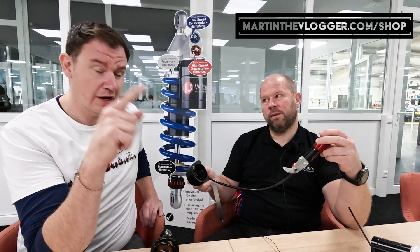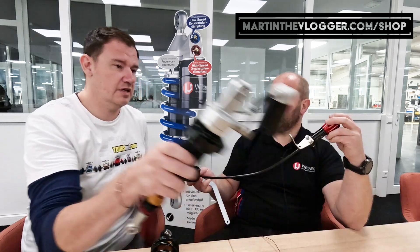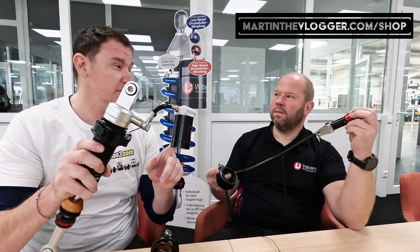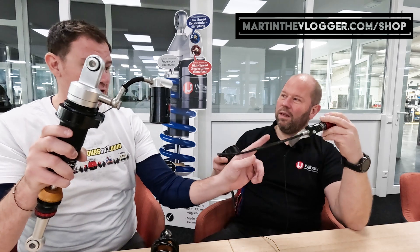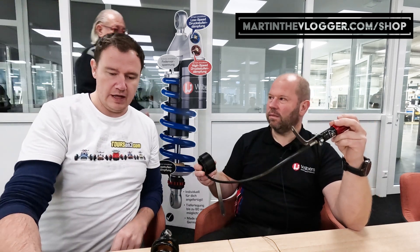We will talk about preload — what it does and how it affects riding — in a separate video. One correction from me: the reservoir we have on shocks in front on the Ryker, and the preload adjuster we have on F3S and F3 bikes at the back, definitely for sure. And now — oh, Benny! I have one question for you. Mr. Wilbers is here!